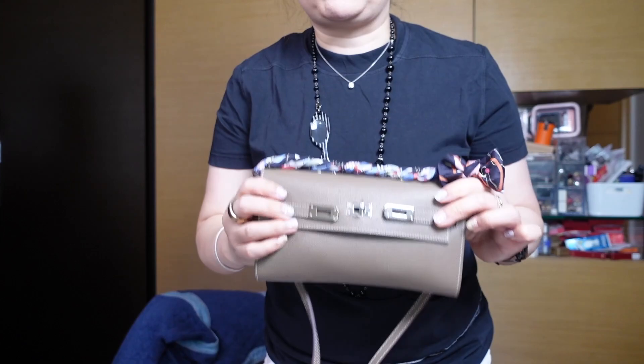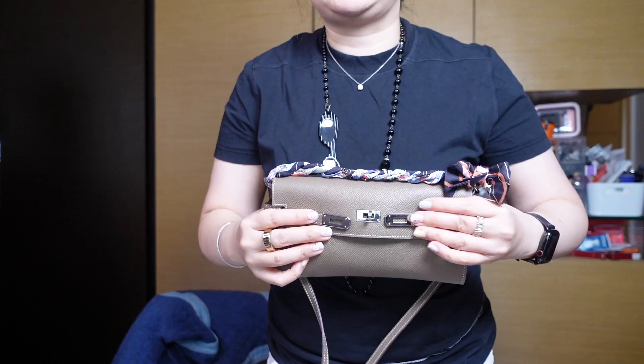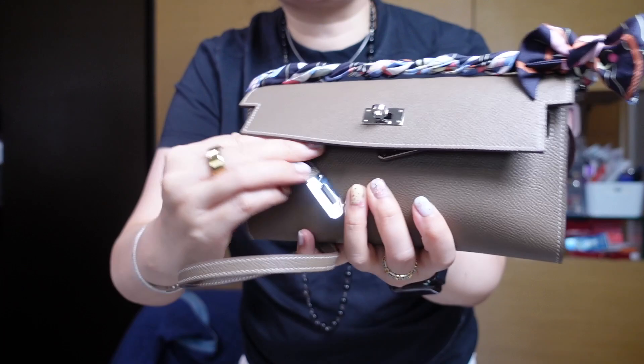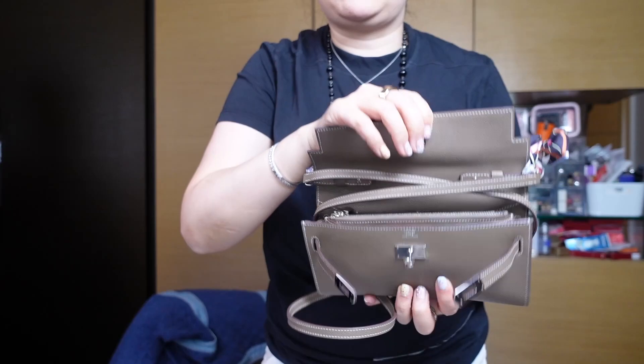Access is just really easy with the Kelly to Go — I never use the sangles because it's way too much work. If I wanted the look of the sangles I could tie them up, but generally I just have them tucked underneath. I simply twist the knob, open it, and I have a great top view of everything inside.